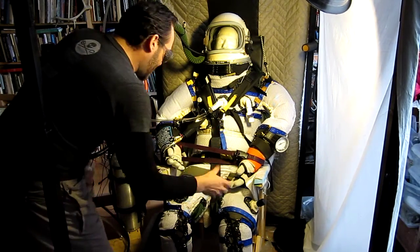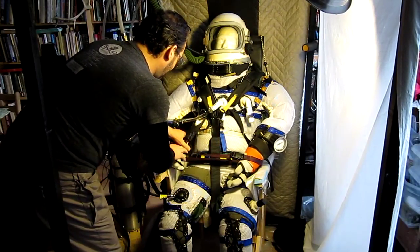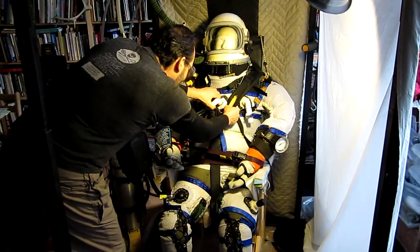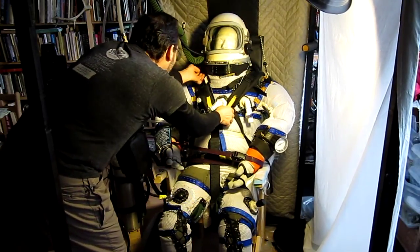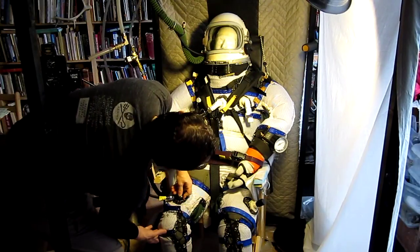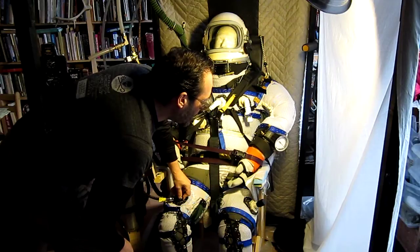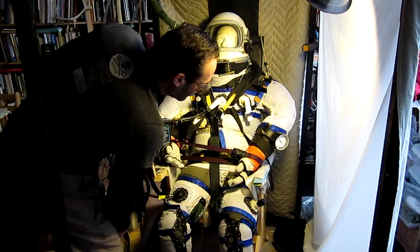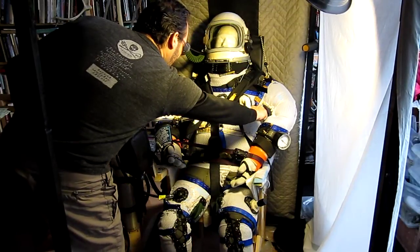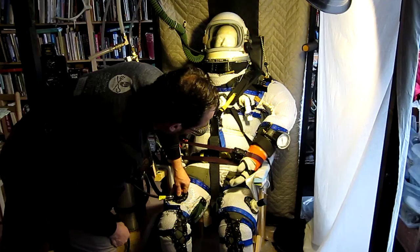We're at 1 psi, everything looks good — nothing sharp touching anywhere or binding that could put a hole in the suit. Helmet hold-down cable is good, base plate everything looks good. Going up to 2 psi now — 2 psi and holding pretty steady. Everything still looks good, going up to 3.